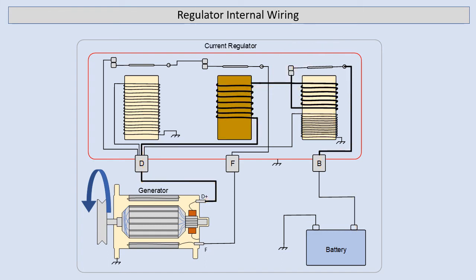Next is the operation of the current regulator. If you remember from the previous slide, our charging current was going around through this coil, and being a very heavy wound coil, it's current sensitive. As the current reaches its allowable maximum, the regulator contacts open and this open-circuits the field the same way that the voltage regulator did. Then as our output drops, the contacts close again and our charging builds up once again.